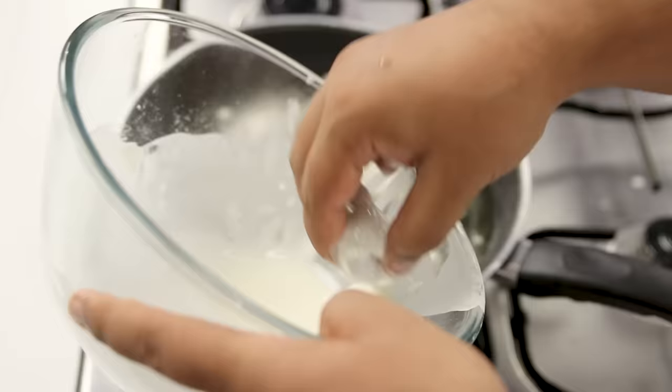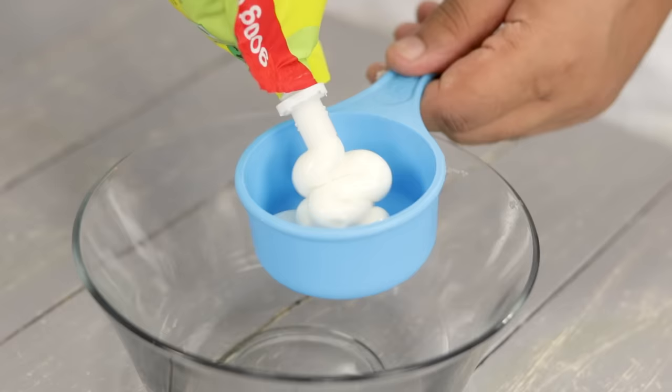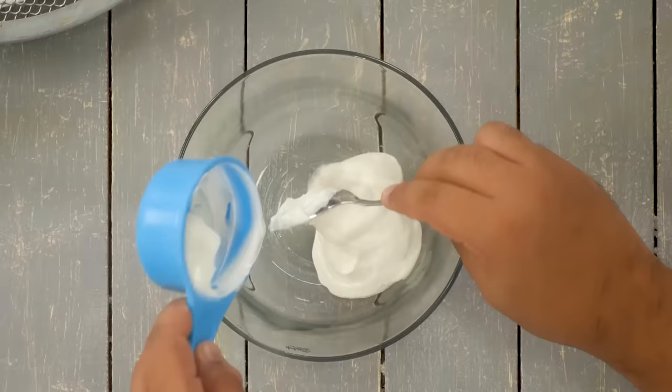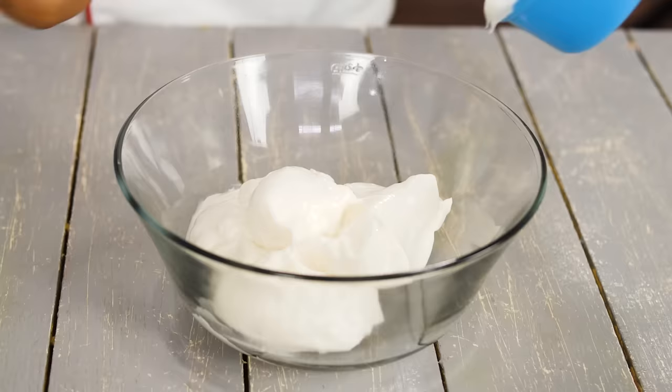For the Cajun mayonnaise, I'm not using any packet spice powder — I will make it fresh. First, take three-fourth cup of eggless mayonnaise in a mixing bowl — homemade mayonnaise works too. Add the mayonnaise in two parts: half cup first, then one-fourth cup. In total, this is three-fourth cup of mayonnaise.